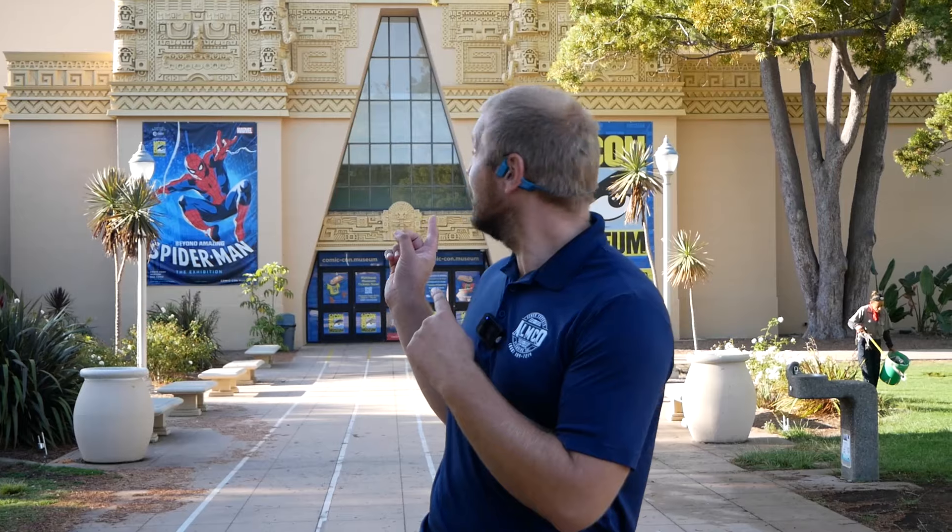Hello, today Alomko Plamin working in Balboa Park Comic Con Museum and today's task is Hydrojet 28 drains and video recording.